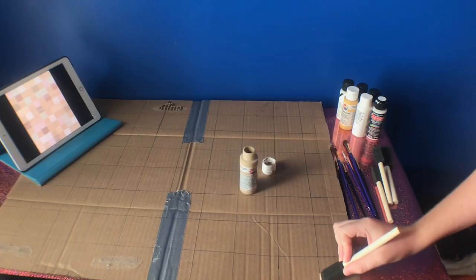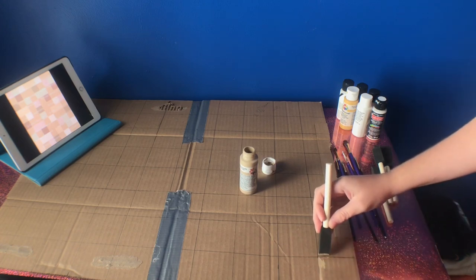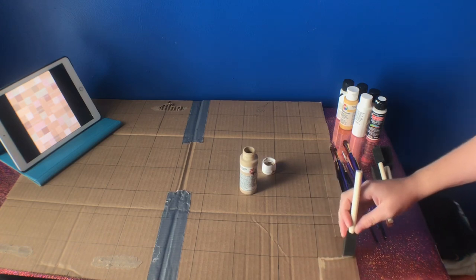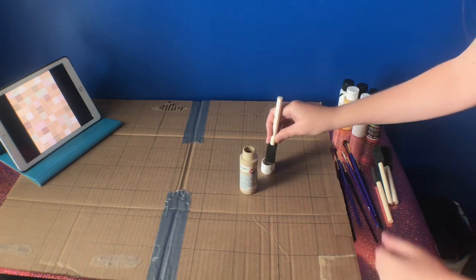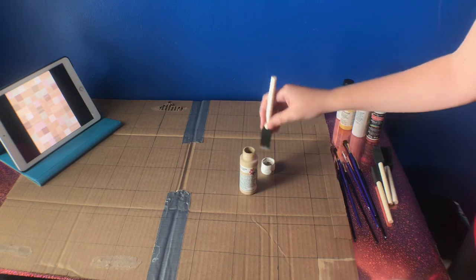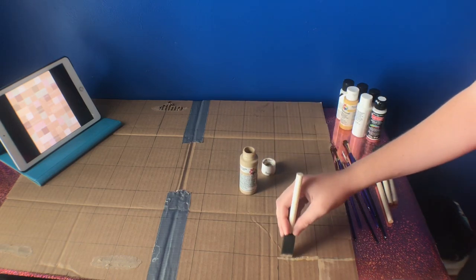Now it's time to paint! All you're going to do is take your first color, and I'm using a template that I found on Google, so I will also leave that link in the description box. You're going to basically color by number, which is super simple — just follow the template and you will be good to go.